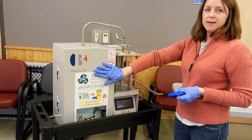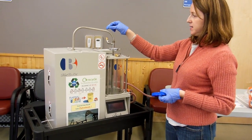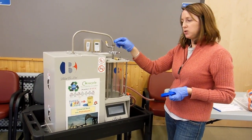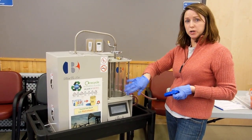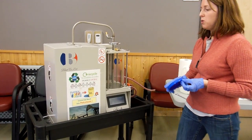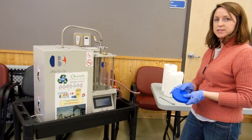This chamber here holds the plastic, and this is the tube which the vapors travel through, and then this is going to be our water tank filled with water about halfway. We'll walk you through those steps and show you how it's done.